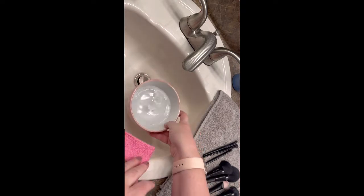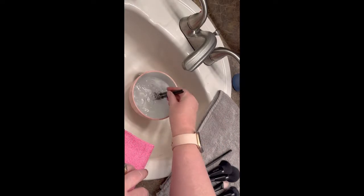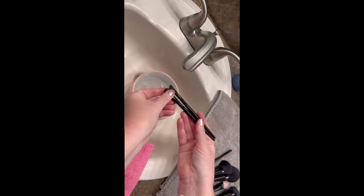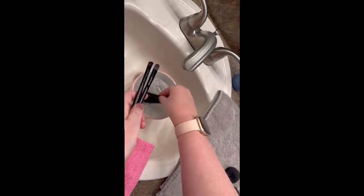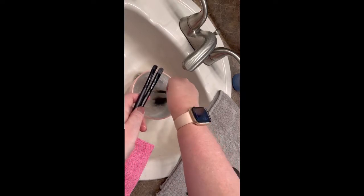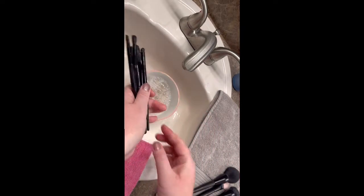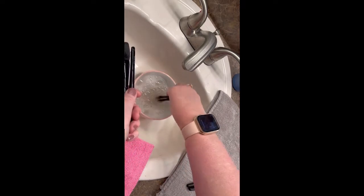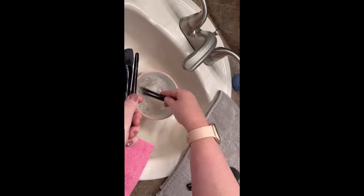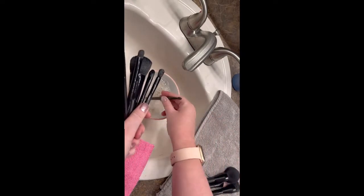First, get your warm water with Dawn dish detergent ready in your bowl. I like to leave it in the sink in case there's any splashover. Put each of your brushes in there and swirl them around really well — you can also go over the edges with your fingers and touch the bottom of the bowl, as it helps bring dirt and debris off the bristles. As I move through all the brushes, the water is already turning a lovely shade of brown, which shows you it's actually working.